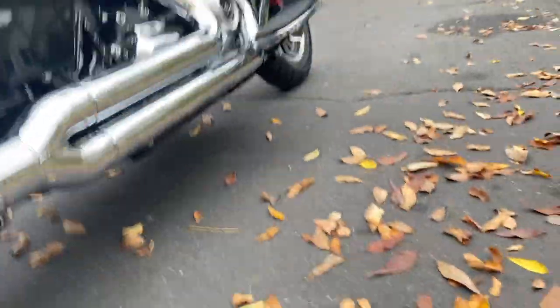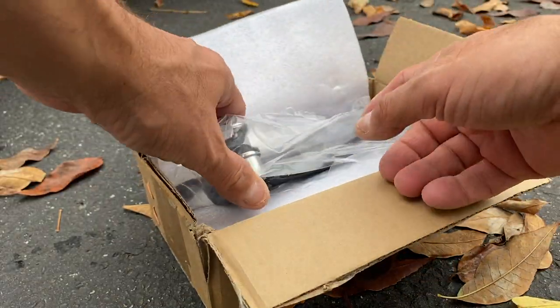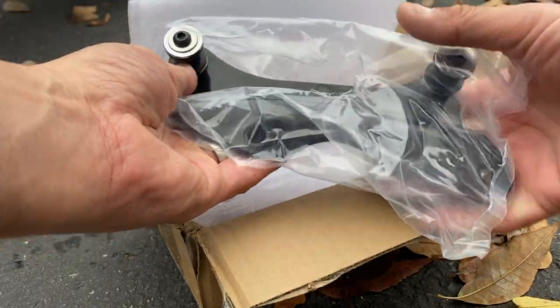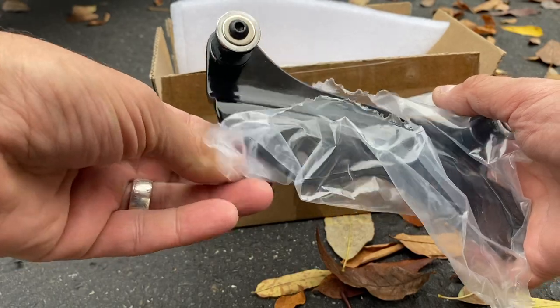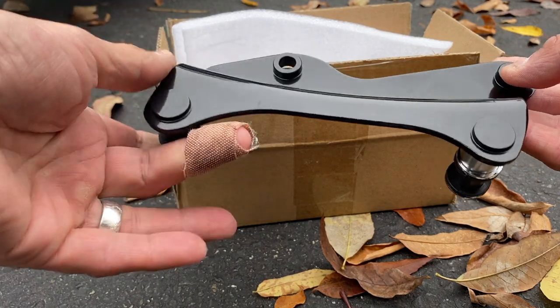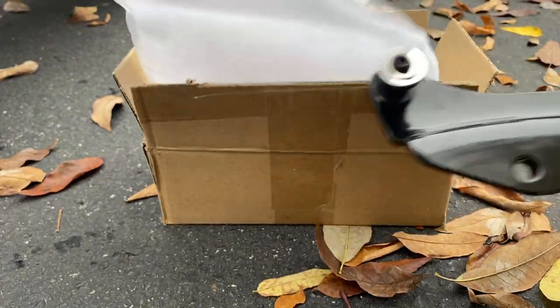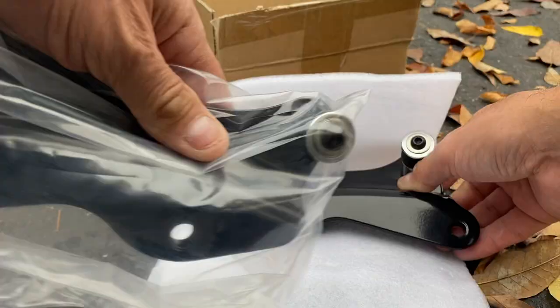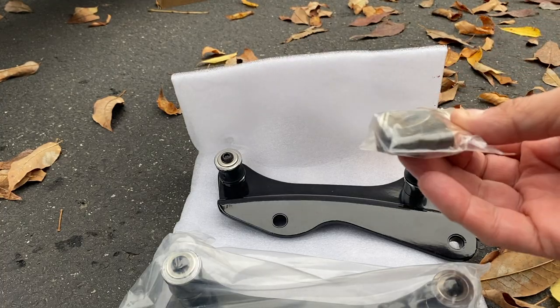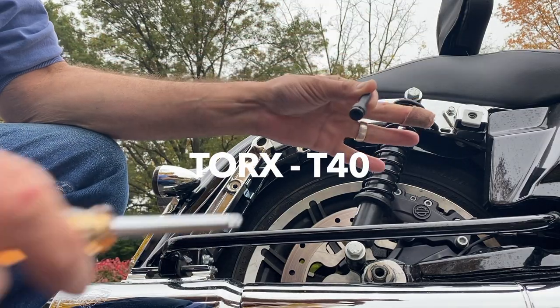The sissy bar and all the attachments on the back, I'm probably going to go vivid black. So here it is — this is what I got. I got it in vivid black. Looks solid, looks nicely finished, and doesn't have the Harley price tag on it. Hopefully it works just as well. These two pieces — and it actually comes with hardware: four washers, four bolts. T40 — that's what this is.